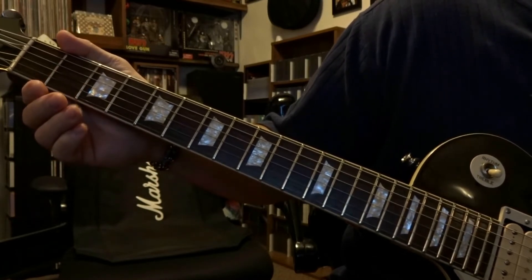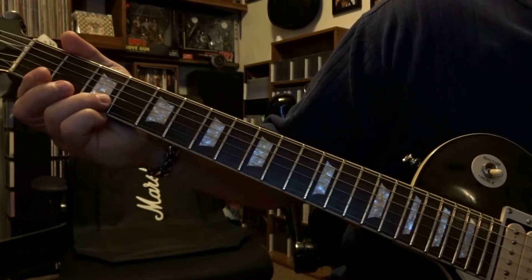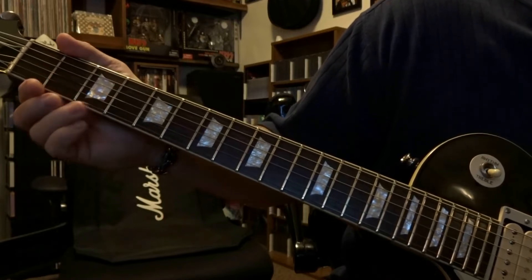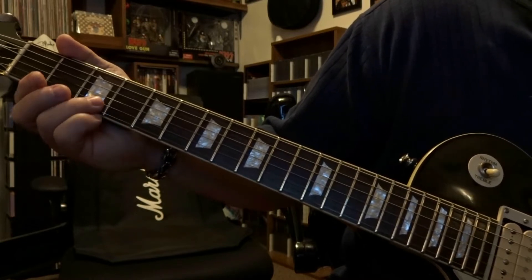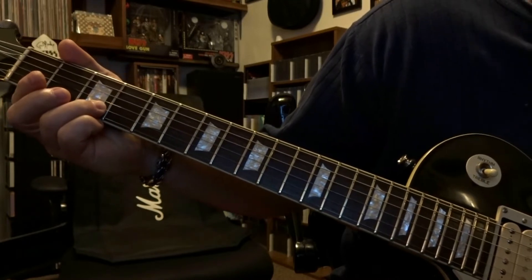Pick that first string open once. Then we're going to fret the second string third fret and pick that once. Then pick the first string open twice. Then re-fret the second string on that third fret, pick it once, and slide back to fade out.